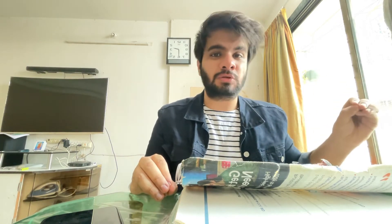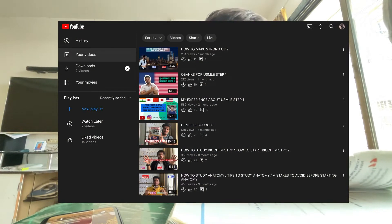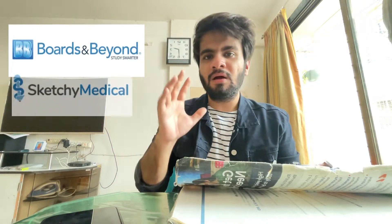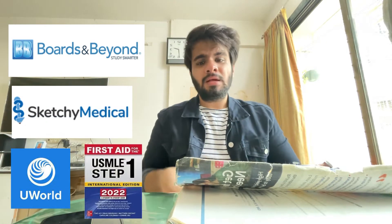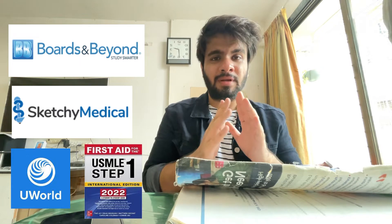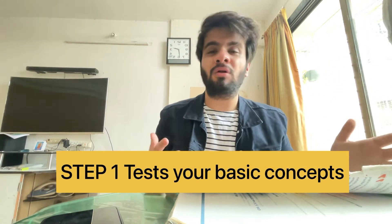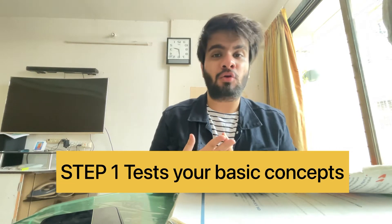So how do you actually use First Aid? If you've seen my previous video about USMLE resources, my go-to resources were Boards and Beyond, Sketchy Medical, and First Aid. First Aid contains all the information you need to remember, but it's given in concise form without proper explanation of concepts or mechanisms. To understand what's given in First Aid, you need video resources — the best being Boards and Beyond for all subjects, and particularly Sketchy Medical for microbiology and physiology for biochemistry.